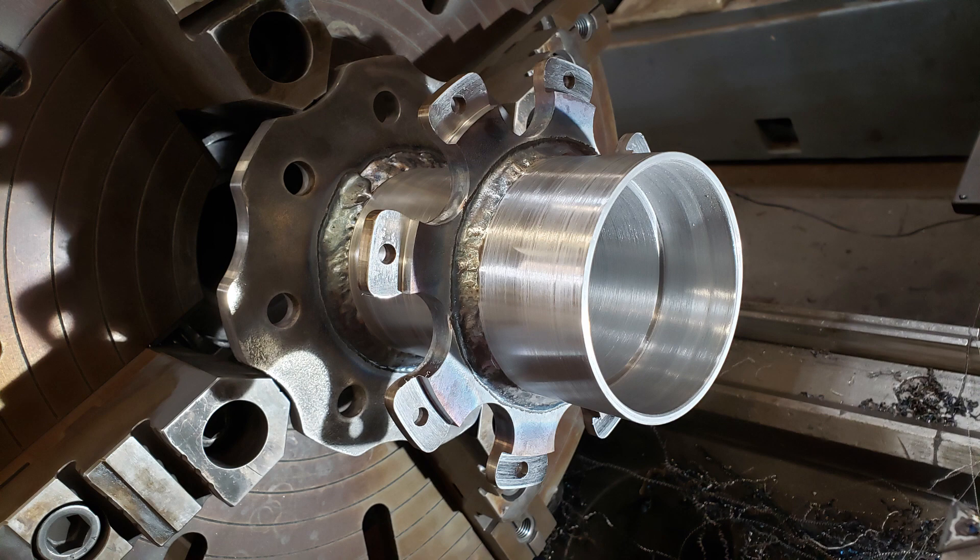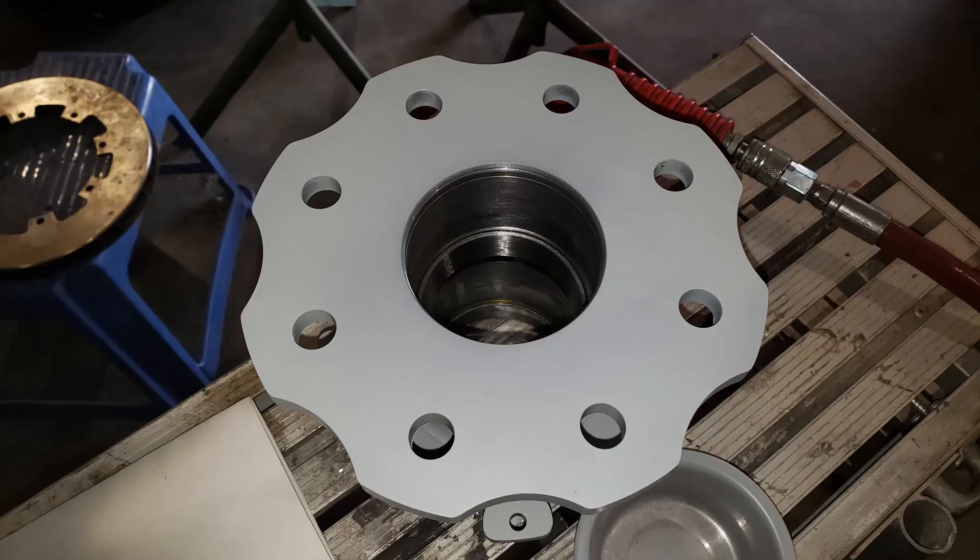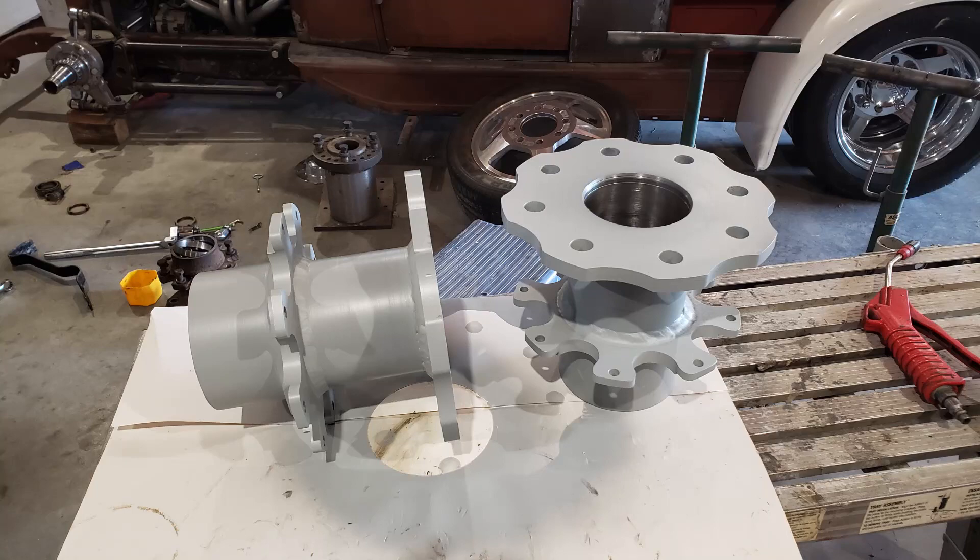When I'm done, it's all ready to go. I put some paint on here just to keep them from rusting, and I'll probably powder coat them when I'm completely done.